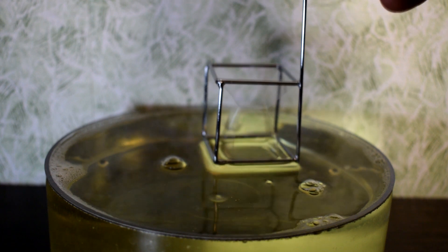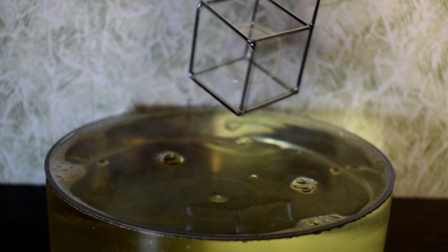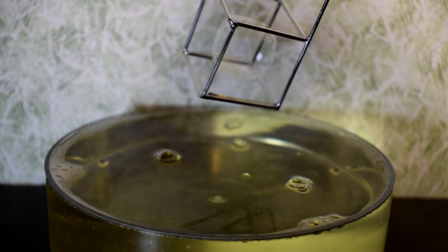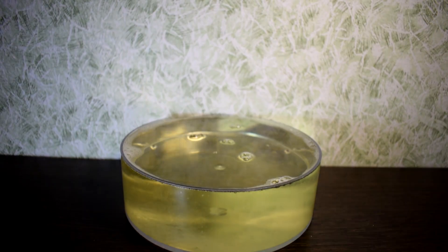I will do this a few more times. Look at this — I can do this many times, and as you can see, I can do it. I hope that you can do it too. You can also demonstrate not only surface tension, but also the interference of light. Look at the multicolored stripes.